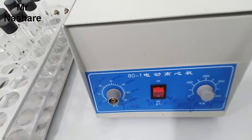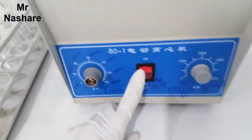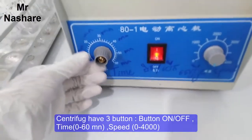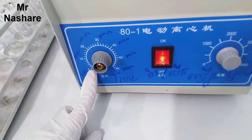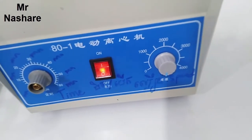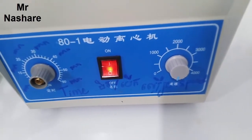On the function of the machine we have three functions. The first is we use the on button, then we control the time — time starts from 0 to 60 minutes, or one hour. The speed of the machine starts from 0 to 4000, and we control it at the same point.